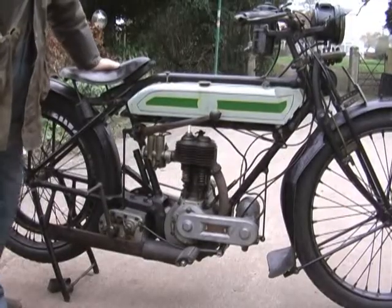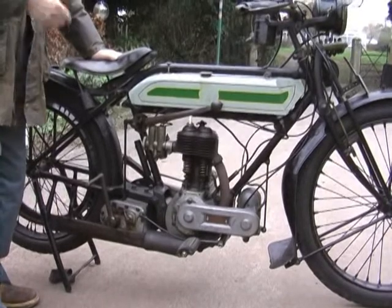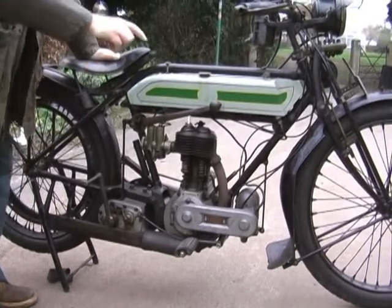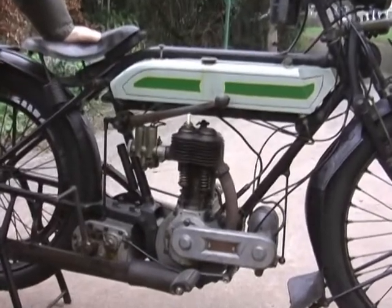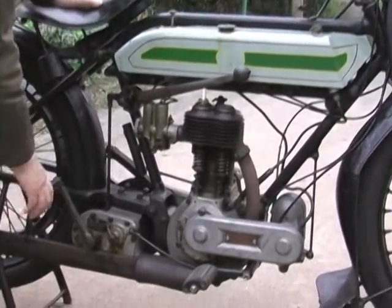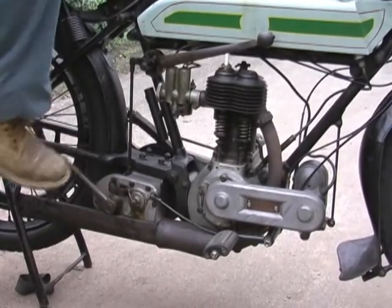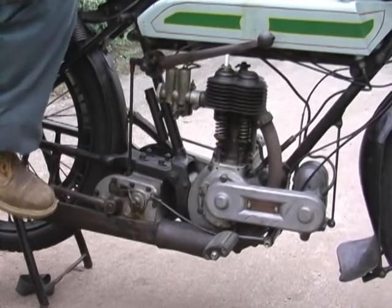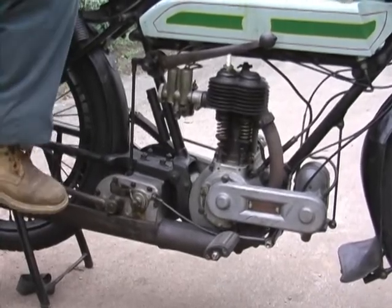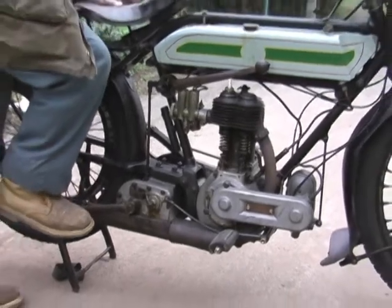Gear changing: there are three speeds on this gearbox — up for one, down for two, and push through for three. So we have three speeds and a kickstart. The kickstart is here.